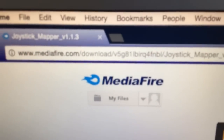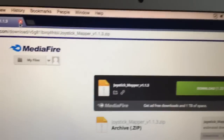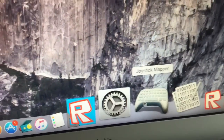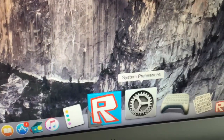So what you're gonna do is go ahead and download it. Once you download it, you'll get a folder and it'll contain Joystick Mapper. You also need another program.